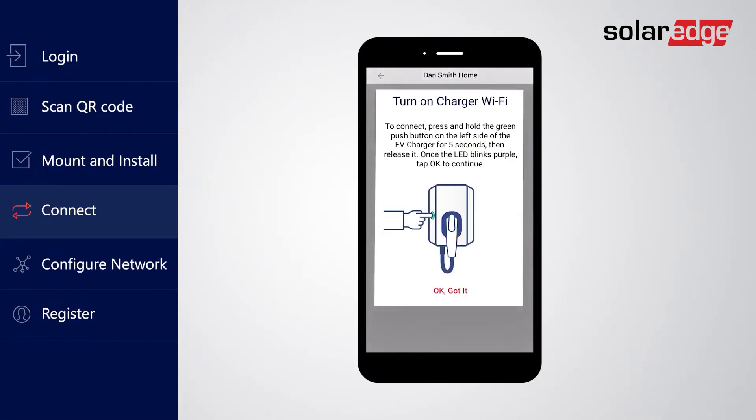Follow the on-screen instructions to turn on the charger Wi-Fi connectivity by pressing and holding the green push button on the left side of the charger for five seconds and then releasing it. Once released, make sure the charger's LEDs start blinking purple and then tap OK to close the message dialog.